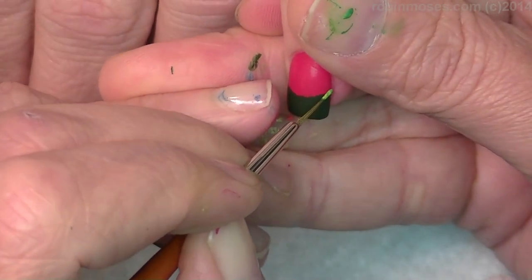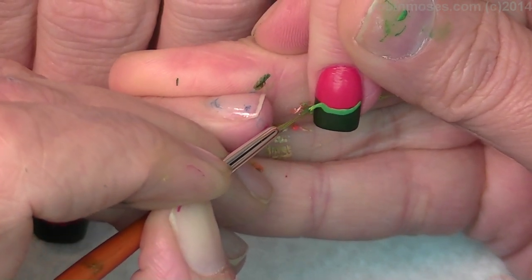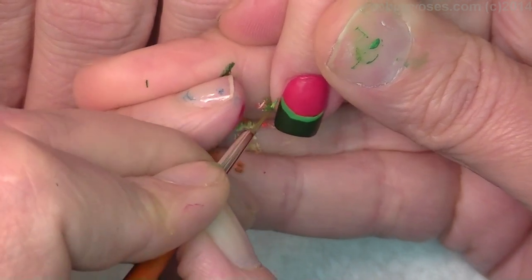With my liner brush, I'm going in with a medium green, mixing the two greens together, and making the rind.